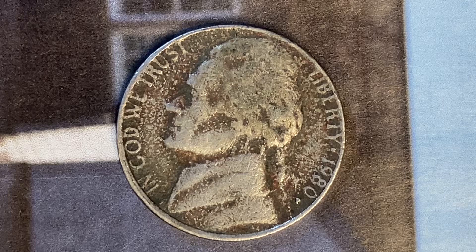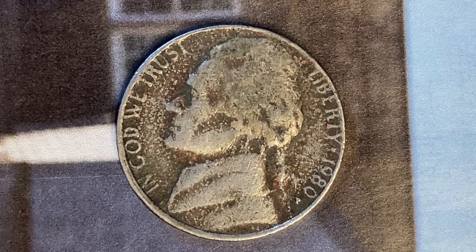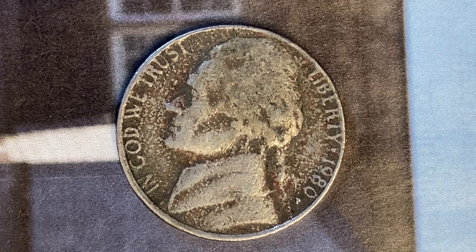Here's a 1980-P Jefferson nickel, pre-war composition. The mintage was 593,004,000 produced. This coin was minted at the Philadelphia Mint and was designed and engraved by Felix Schlag.